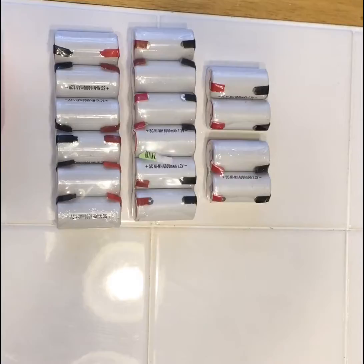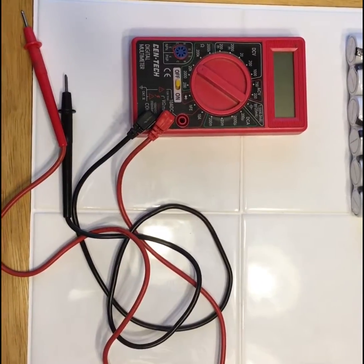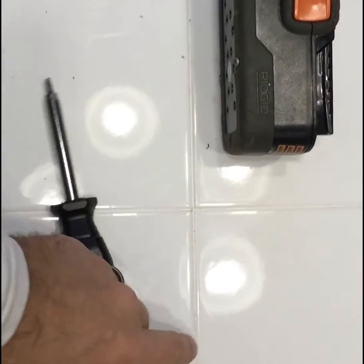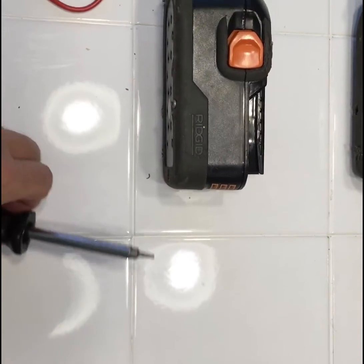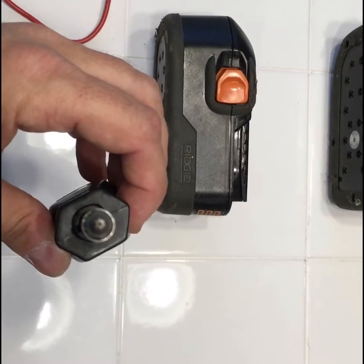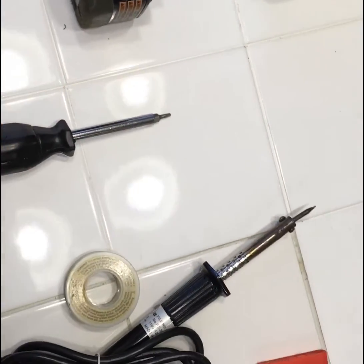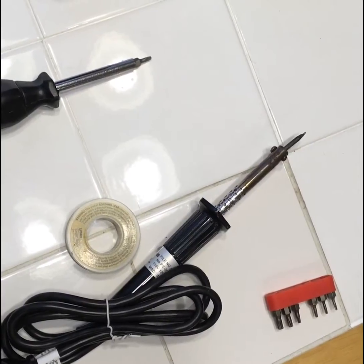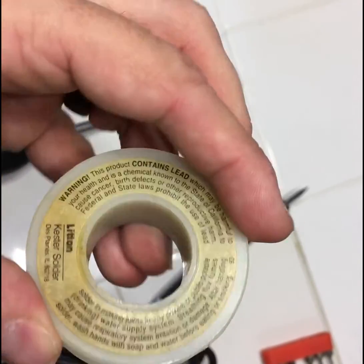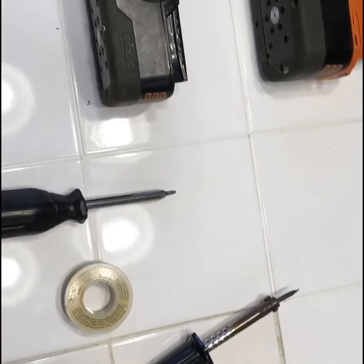To do the repair today we're going to be using a voltmeter. You don't have to use one, but I'm going to show you how it can come in handy throughout the process. You will need a Torx bit screwdriver — on this particular drill it's the type of Torx bit that has a hole in the center. The screw requires that specific bit. I'll also be using an inexpensive soldering iron and standard solder.